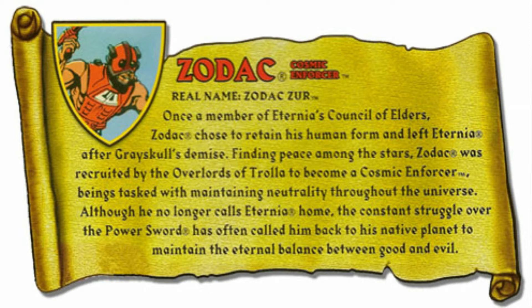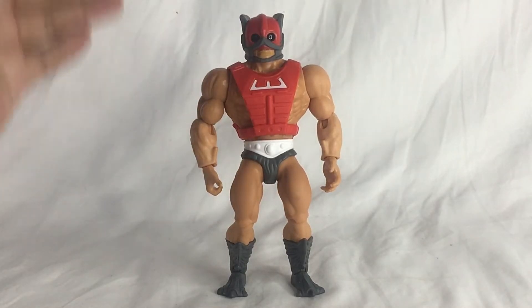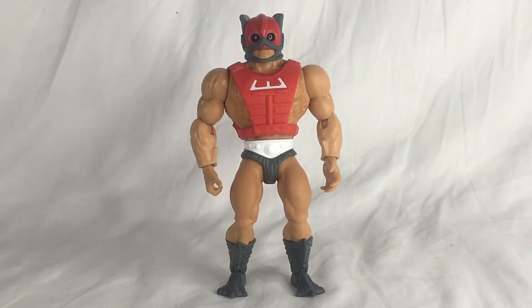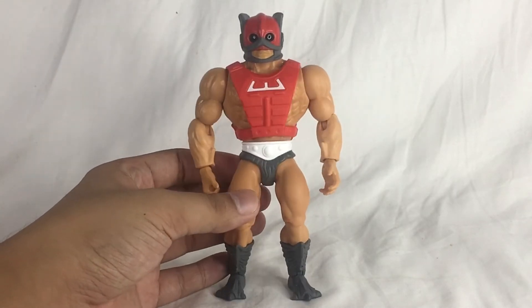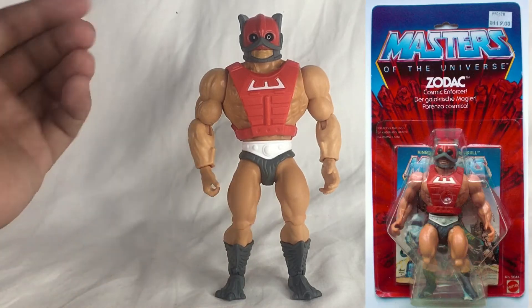Let's go ahead and check out the figure itself. Here he is guys, outside the packaging — Zodac himself with that beefy goodness. This is actually a really stiff figure and he actually looks way bigger and taller than the other Masters of the Universe Origins figures.